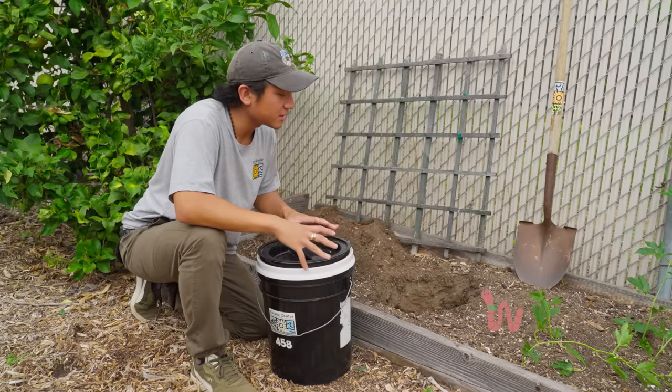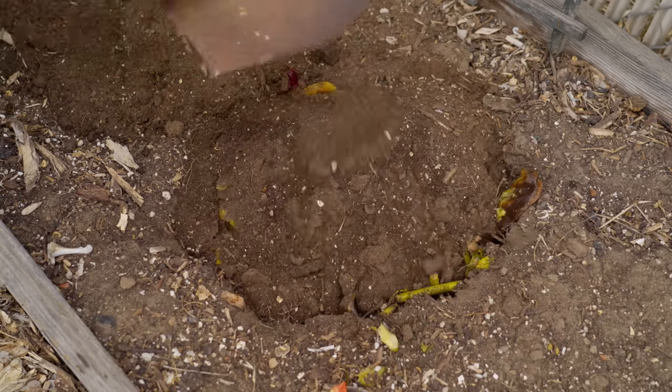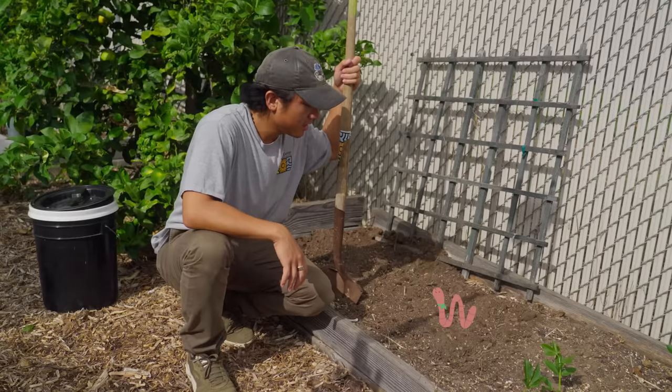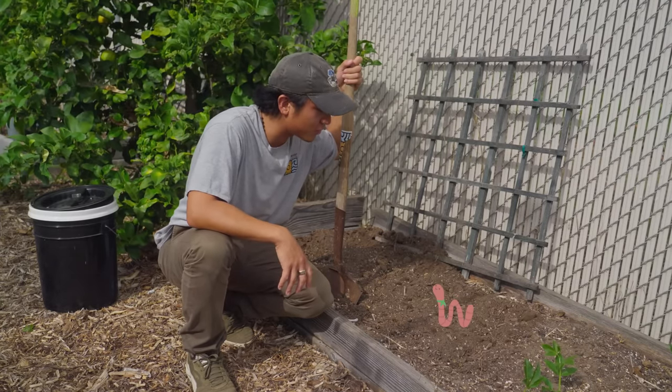So after two weeks, you'll take the pre-compost from the bucket and allow it to continue breaking down, buried under at least a foot of soil. There, it provides the surrounding soil with nutrients that is perfect for your garden.